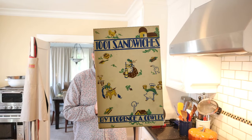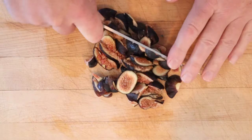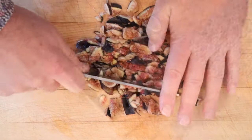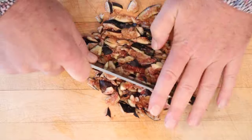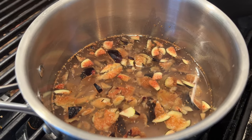Welcome to Sandwiches of History. Today from 1001 Sandwiches of 1936, we're going to be making the fig and lime sandwich. First thing we have to do is chop up some figs. Now we add it to a pot with sugar and enough water to cover and we cook it for 15 minutes.